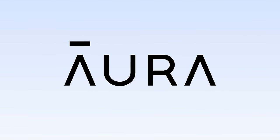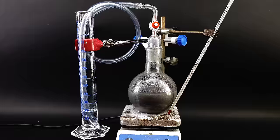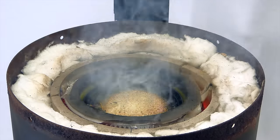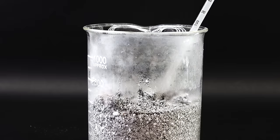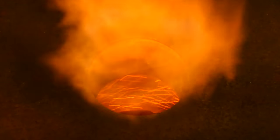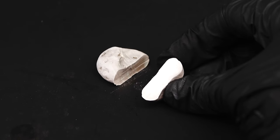This video is brought to you by Aura, the best online privacy tool. Hi guys, welcome to Amateur Chemistry. So in today's video, I decided to try turning some good old baking soda into the incredibly reactive and dangerous elemental sodium.